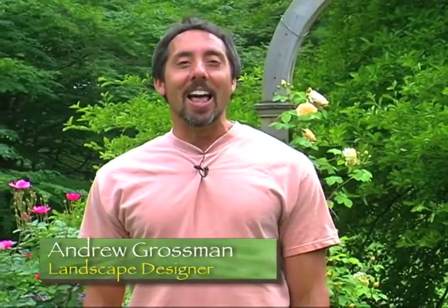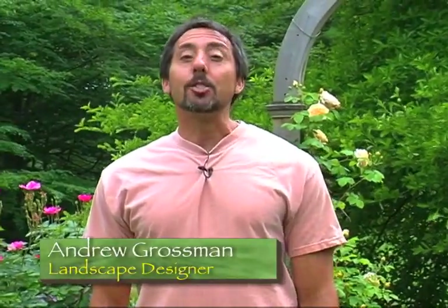Hi, I'm Andrew Grossman, and this is In the Garden. It's June here in Seekonk, and June is all about roses. Today I thought I'd show you some of my favorites and give you some tips on growing them.